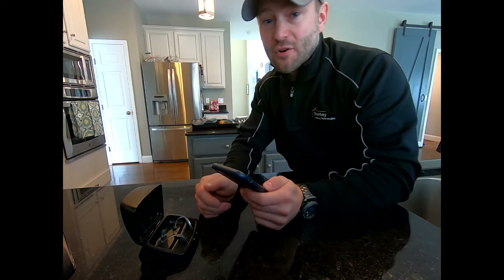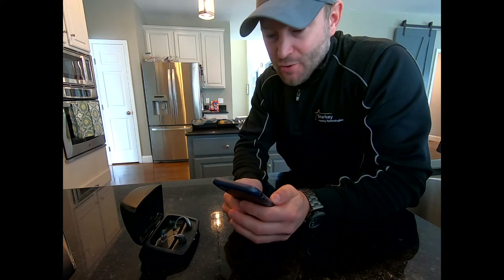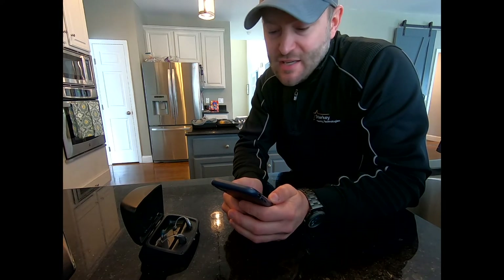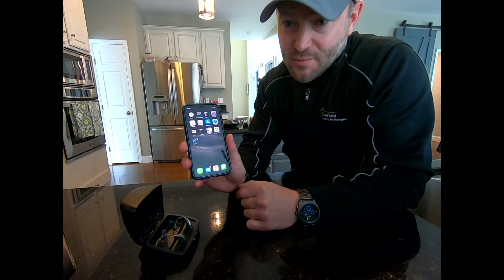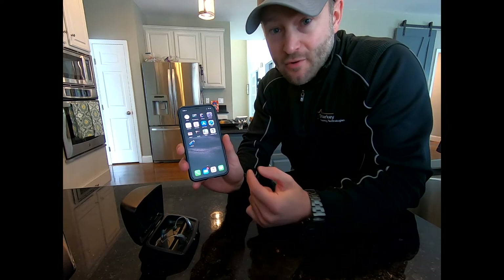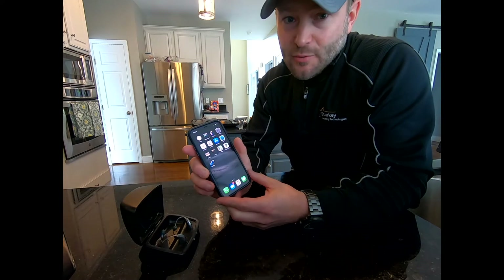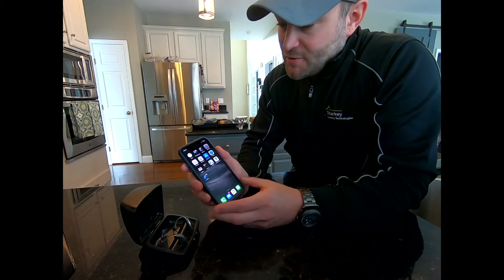Today I'm going to be working with some Starkey hearing aids — you can see by my shirt. We're from the Hill Hear Better Clinic in Cincinnati, and this is something that really helps our patients. I have my iPhone X here, but this works pretty much the same way for all iPhones as long as you have a 5S or above, which most of us should.